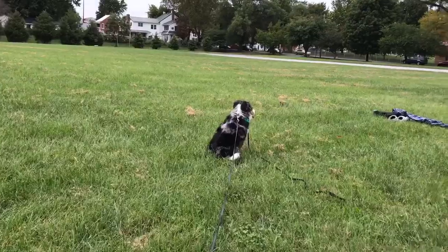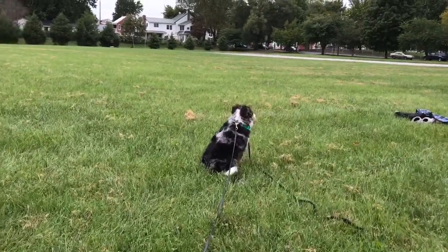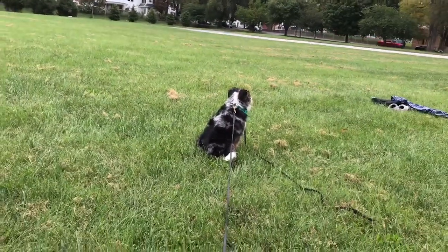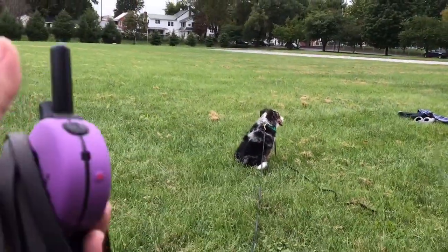I have Miss Colby out in the field for our first session together. The first thing I want to really nail in with every dog who comes here is come back to me when I call you. We do that by adding in the tone.